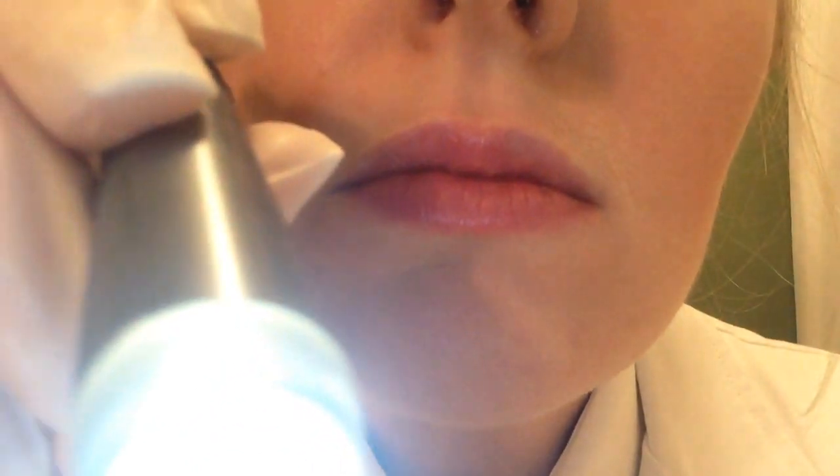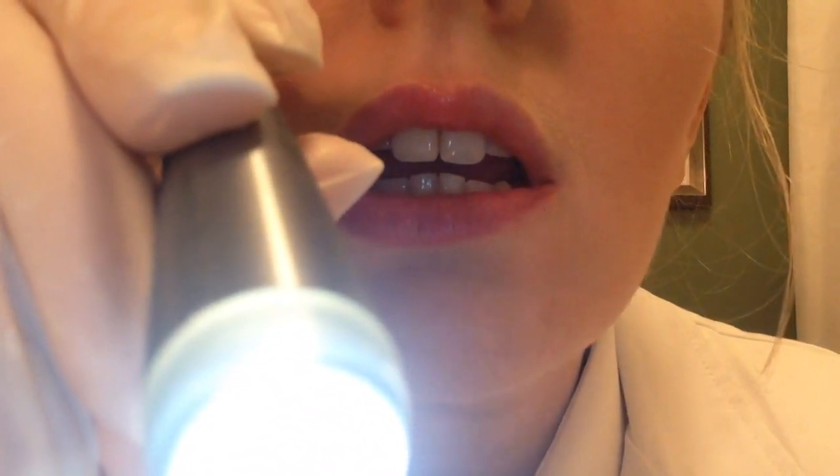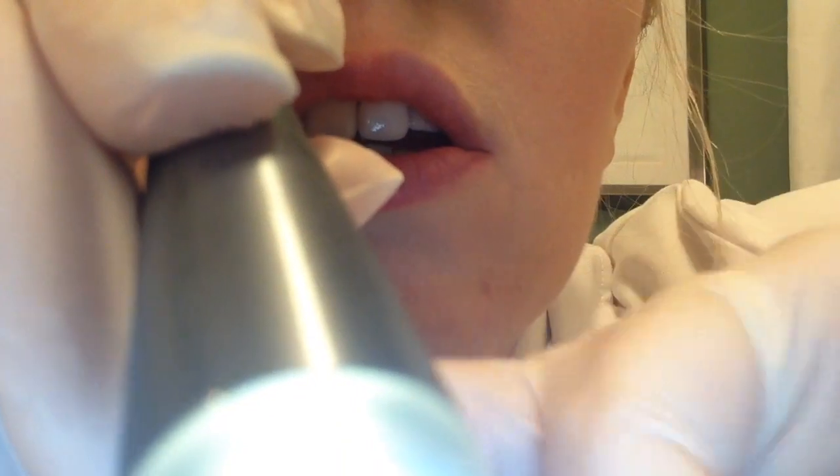Your DNA testing isn't finished yet, so I'll keep examining you. I need you to open your mouth wide — I'm going to look at your teeth. Looking at the bottom teeth. You don't seem to have many cavities; that's good. Your top teeth. That's all good. Stick your tongue out. Seems to be fine.